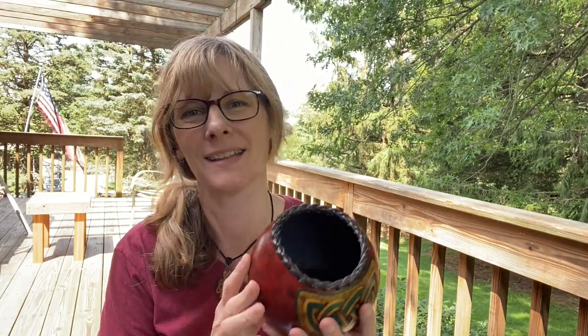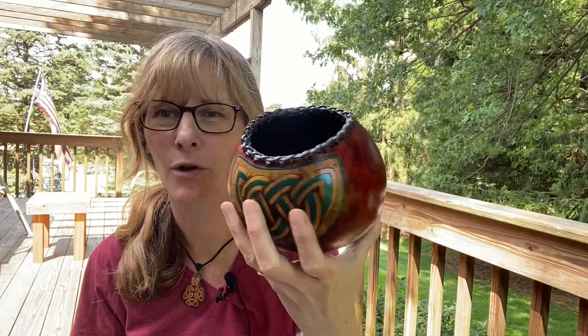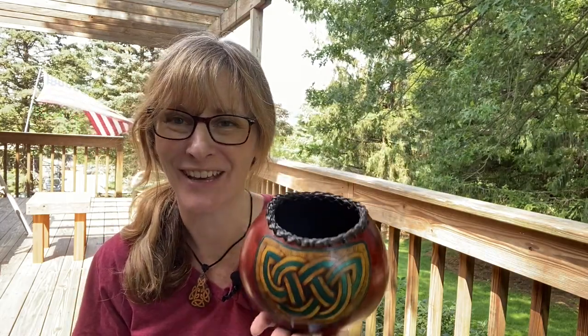Gourd greetings! I have had several requests on how to make a braided leather rim on a gourd. Finally, here it is.